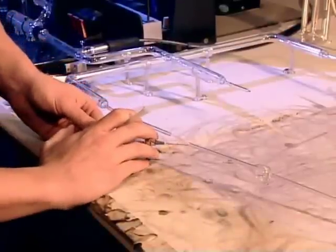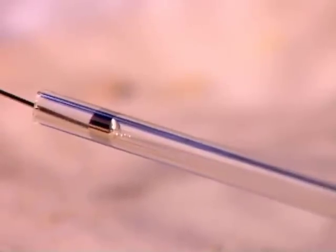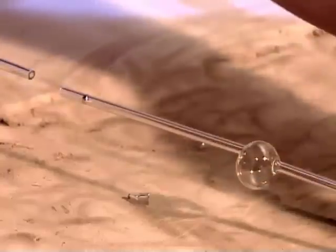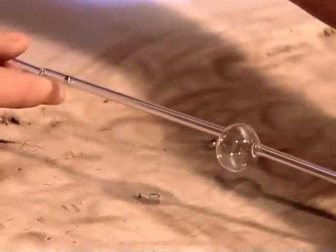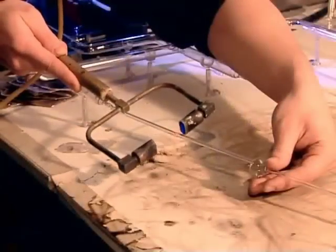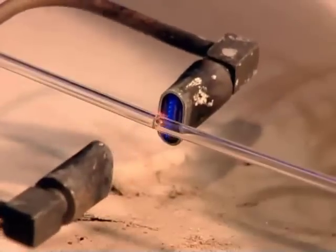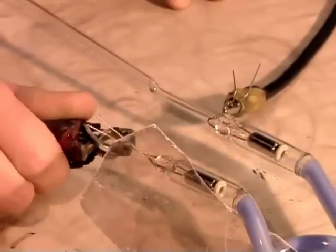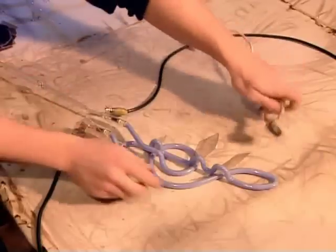They carefully inject a drop of mercury into the open end of the tubulation. Argon gas needs a touch of mercury to brighten the color it emits; neon gas doesn't. Using what's known as an end torch, they fuse the open end of the tubulation to a long glass tube leading to a pumping system.